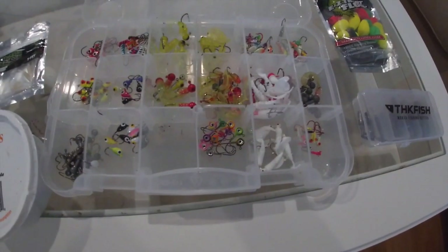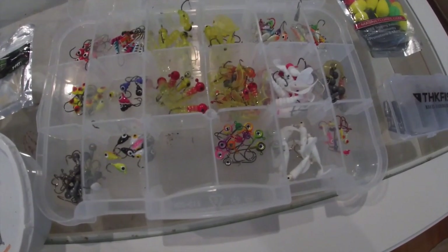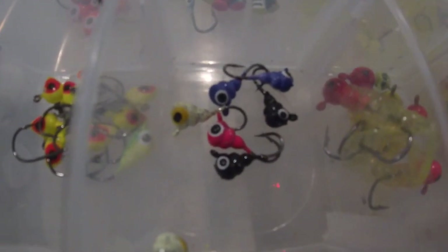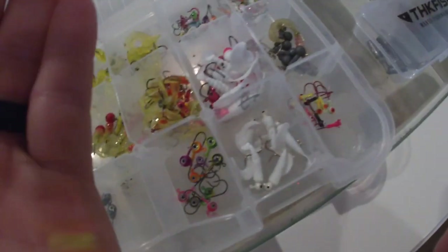We're going to be using a variety of artificials and live bait for today's video. Starting plain and simple, the first technique I'm going to try uses one of these moon eye jigs. It doesn't really matter what type of jig you use — a plain one, an ice fishing jig — there's so much variety. The reason I'm going with the moon eye jig is because it has that little hook on the back that keeps your soft plastic from getting ripped off.